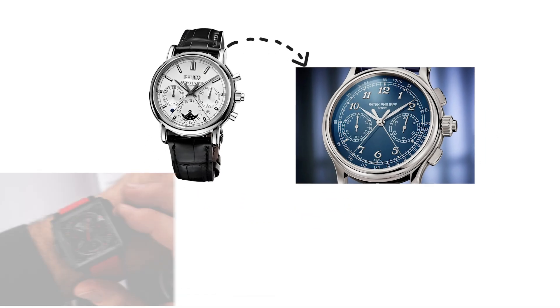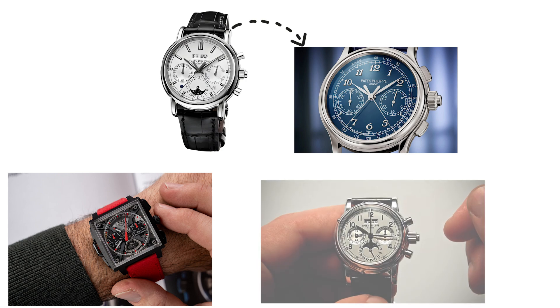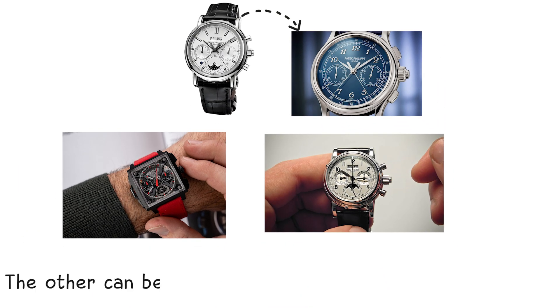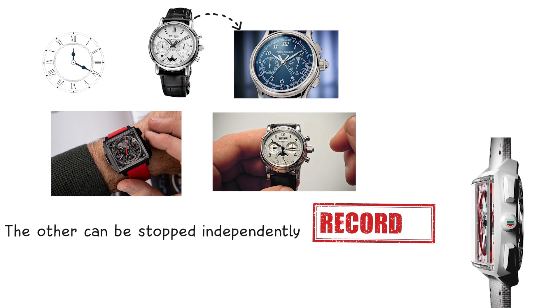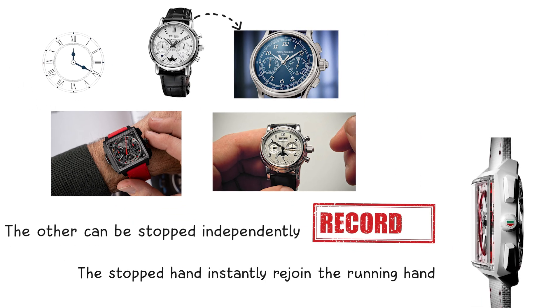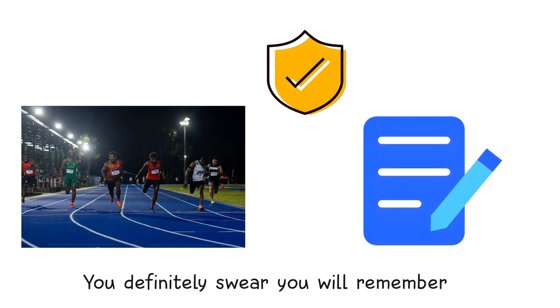A split-seconds chronograph, also called a rattrapante, uses two central seconds hands stacked on top of each other. One runs continuously with the chronograph. The other can be stopped independently to record an intermediate time. Pressing the catch-up pusher makes the stopped hand instantly rejoin the running hand. This allows timing of two simultaneous events, such as athletes in a race, or parallel tasks you definitely swear you will remember.